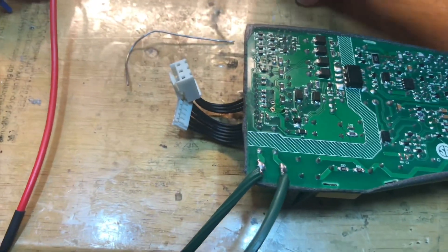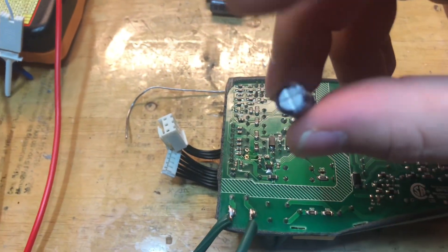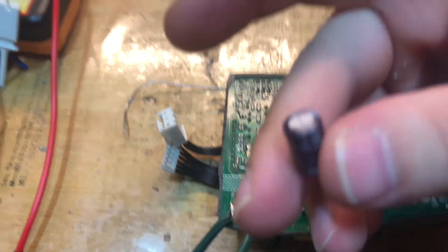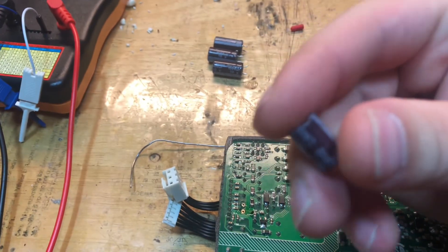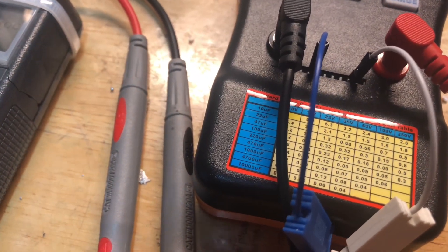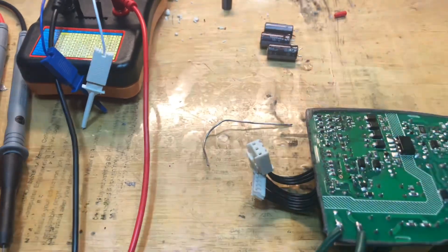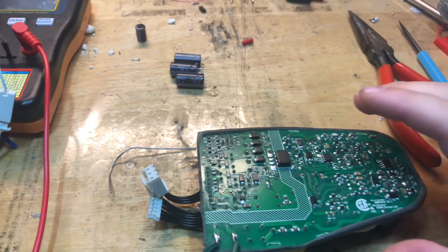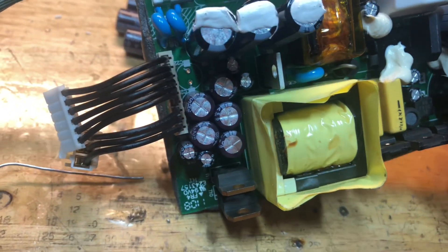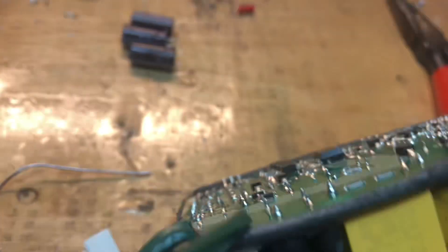The three caps have been replaced — one, two, three. Unfortunately it looks like the rest are completely bad too. I started testing the board and pulled this cap out — I'm reading 2 or 3 ohms on the ESR meter. This is a 220 microfarad at 25 volts, and that should not read worse than 0.23 ohms. I'm getting 2 or 3 ohms, so these are all shot and all have to be replaced. I think I have these on hand, so it's going to take a bit more time. All these other caps on this other side have to be changed — they all test high on the ESR meter.